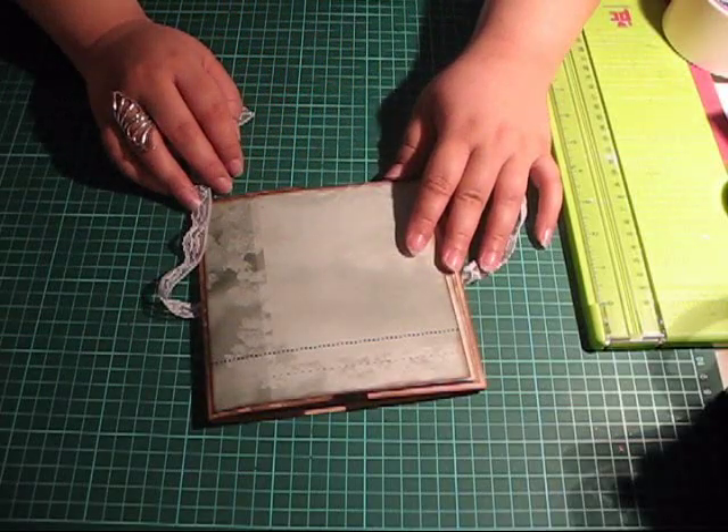Thank you so much for watching, and I hope I'll see you next time here at Anne's Scrap Corner. Bye!